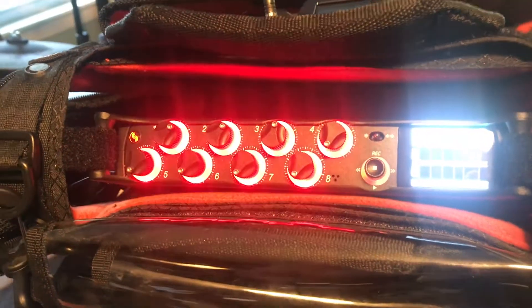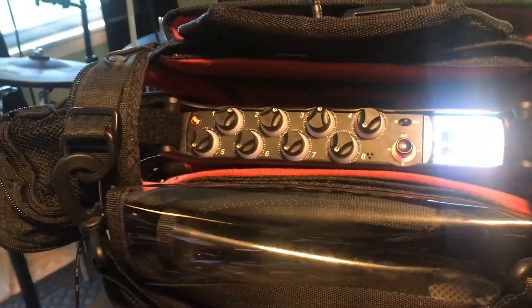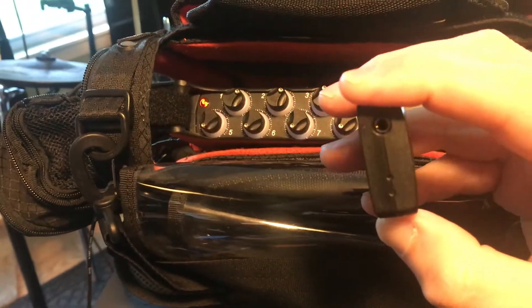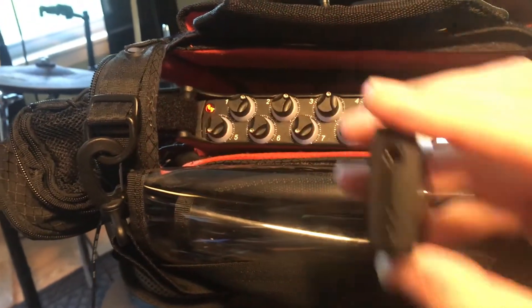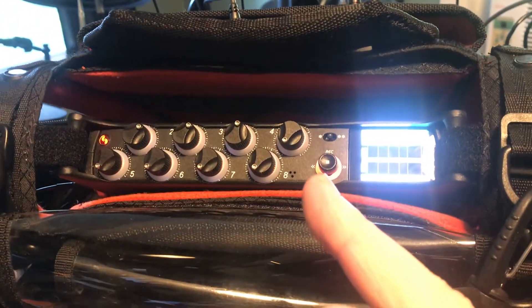One thing we can do is we can plug in the tentacle sync right here, and this one's not on. Turn this one on. Let me plug in the tentacle sync — doing this one-handed here, sorry. Alright. So now the lights are off.